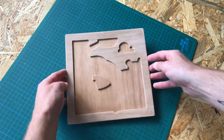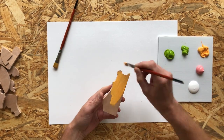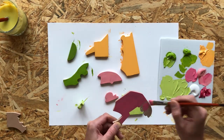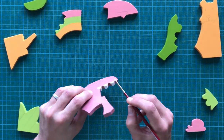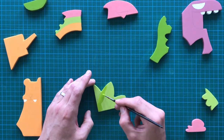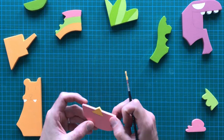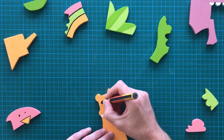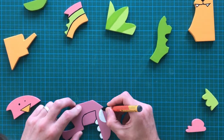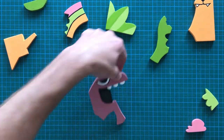Now here comes the fun part. I used basic acrylic paint in three colors — olive green, tangerine, and pink — and after giving each piece two layers of paint it was time to add the details. Here you see me putting the eye and teeth on the dinosaur, some green shading on the bush, adding a beak and eyes to the little bird, putting a decent face on the bear, and finishing up our friendly dino. And there you have it — let's put it all together.